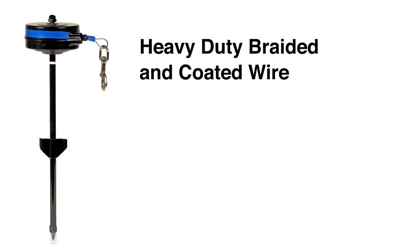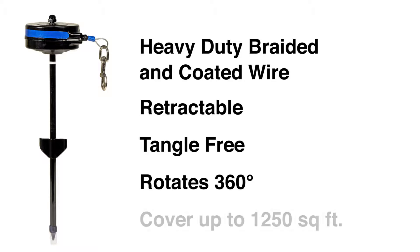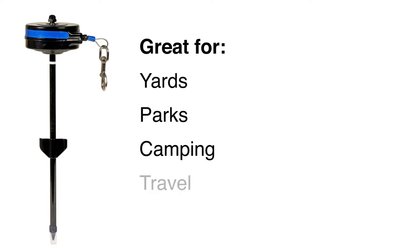The tie-out has a heavy duty wire that is retractable, tangle free, can rotate 360 degrees, and covers up to 1250 square feet depending on your model. The compact size of the tie-out is great for your yards, parks, camping, or travel.